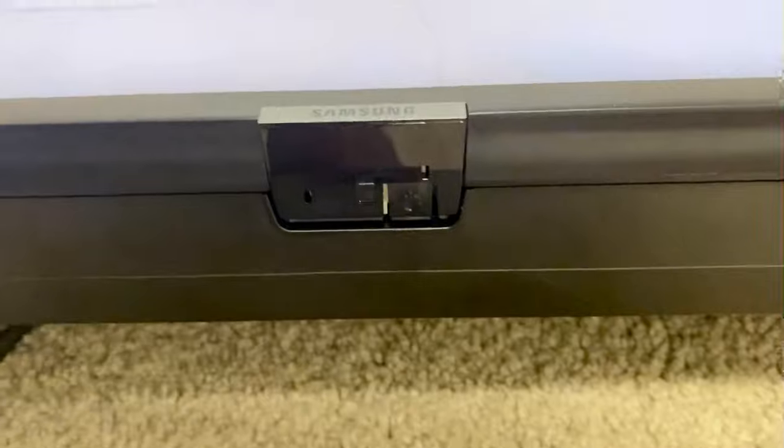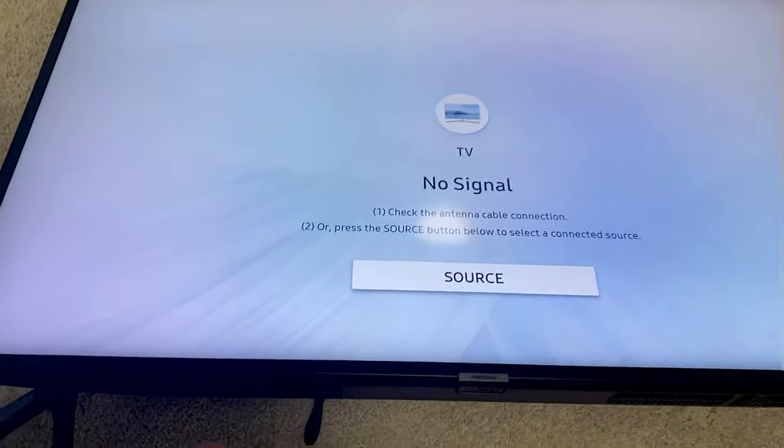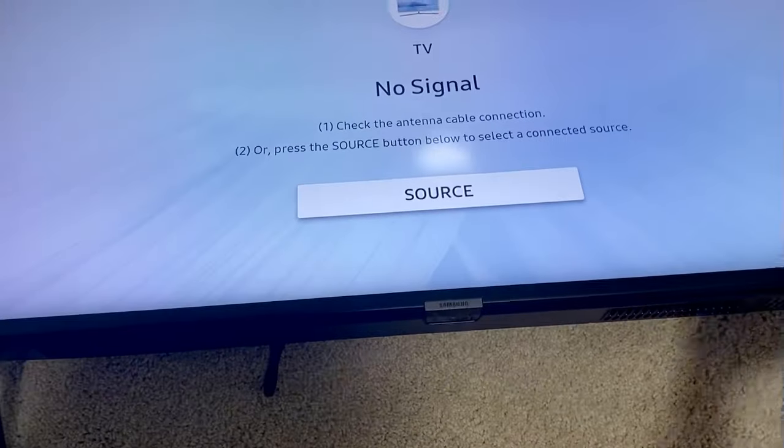Here it is on this particular Samsung model. But for every smart TV, the button might be in different places — it might be on the left, on the right, behind. But for this TV, it's on the bottom.